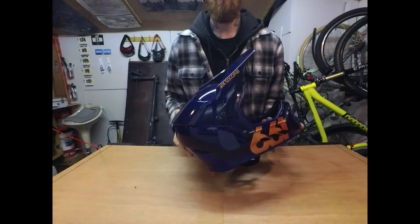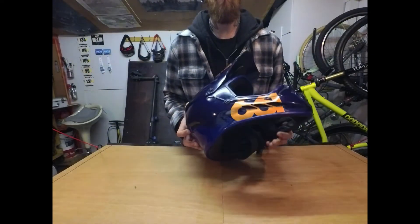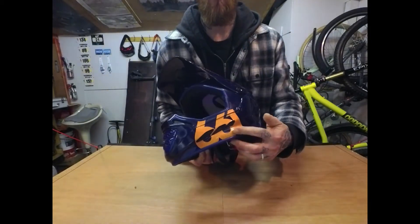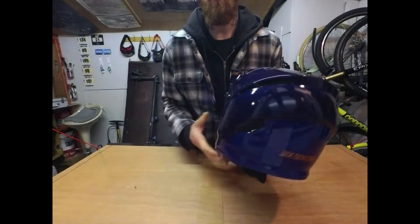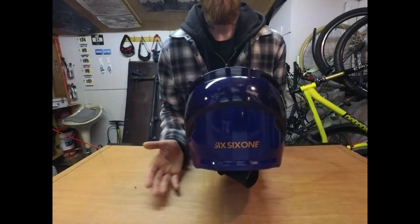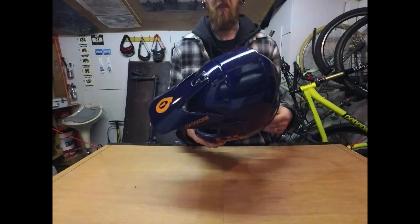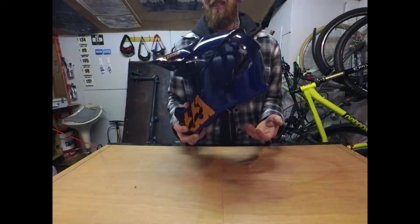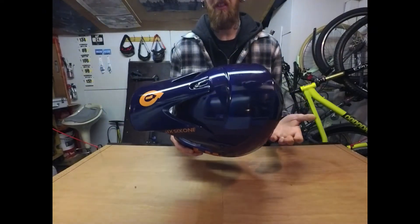With full-face helmets, one of the most important things is ventilation. This one has a fair bit — three vents either side right in between the logo, four on the front, and six around the rear. I wore this helmet on a few big days out on the bike with a lot of climbing, and didn't have any major problems with overheating.